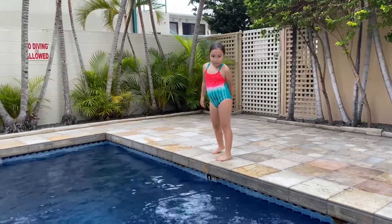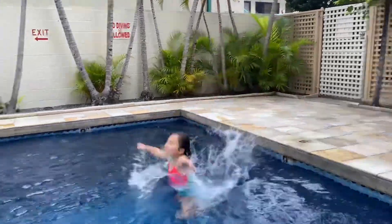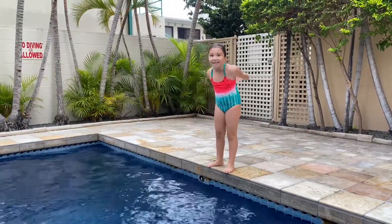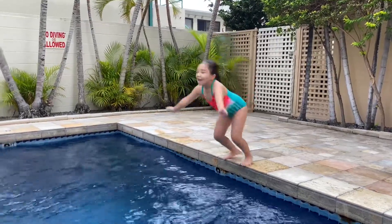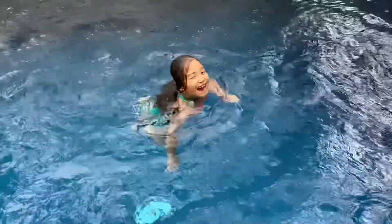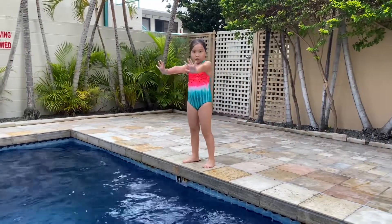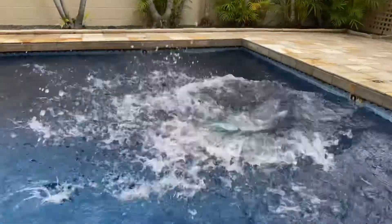This one is called the Belly Slop! That's gonna hurt! Here, I'm doing a Belly Slap and this is how it goes — you jump with your belly out. What's this one called? A hand slap. It means your hand has to go like this, and then your hand has to go first. Let's see it. Like that!